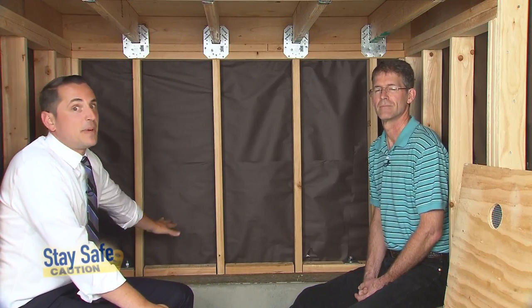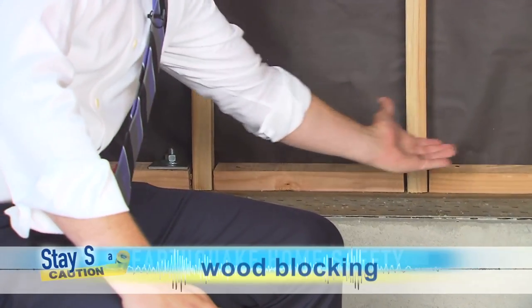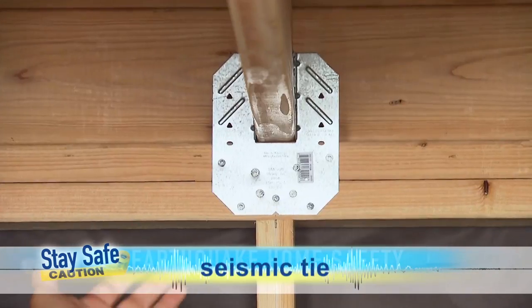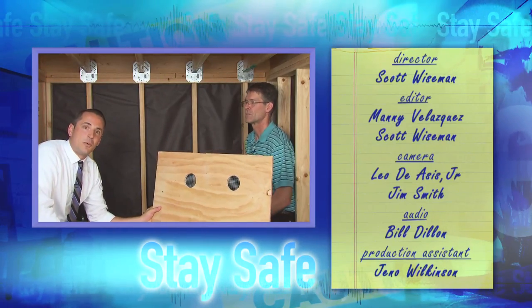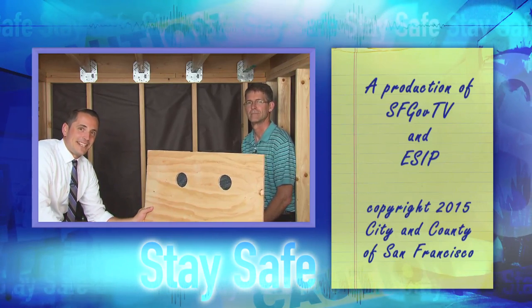Now you can see we have the space totally prepared to install our plywood shear wall. We've put the blocking down here at the bottom, we've also bolted the foundation in accordance with the code, and provided these brackets up here. In our next episode, you're going to see us actually install this plywood shear wall, and then you'll see the project complete. Please tune in again. I'm Patrick Ottolini, and stay safe.